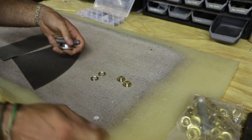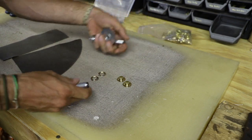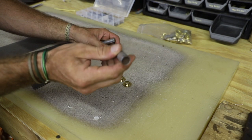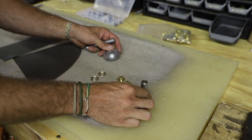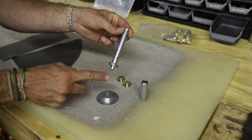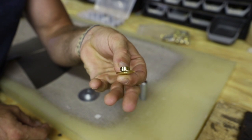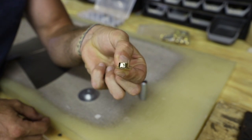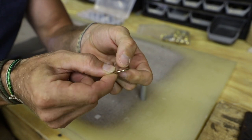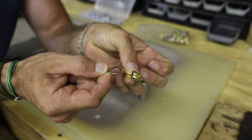When you buy your grommet set, you're going to get all different stuff in there. You're going to get your grommets, you're going to get a cutting tool which looks just like this. You're going to get a setting tool set — you have your top setter and then you have your anvil. The grommets themselves: one is going to look like a top hat, the other is going to look like a flat washer. This is going to be our bottom, and this is going to be our top.